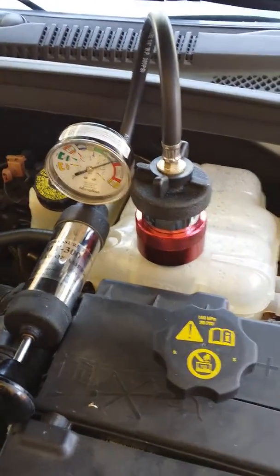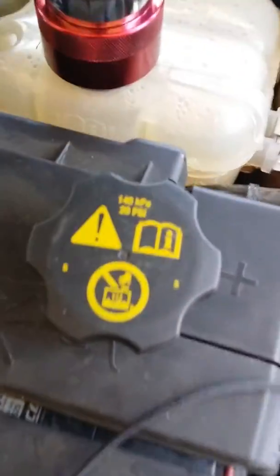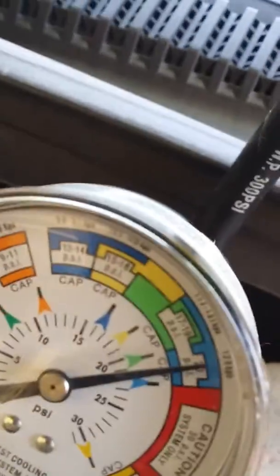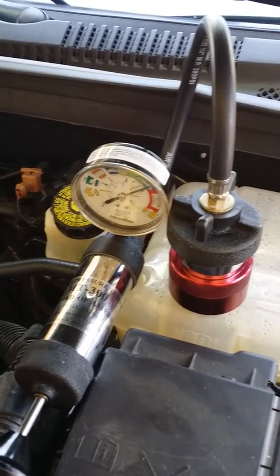We're going to work this backwards. This is the 2011 Chevy and we're going to pressure test it. The cap that goes on here is 20 PSI, so we're going to run this up to 20 PSI. I've pumped this up to 20 PSI with the pressure tester I got from AutoZone.